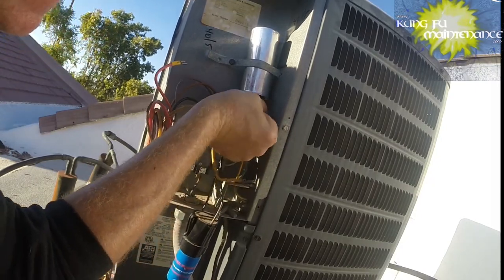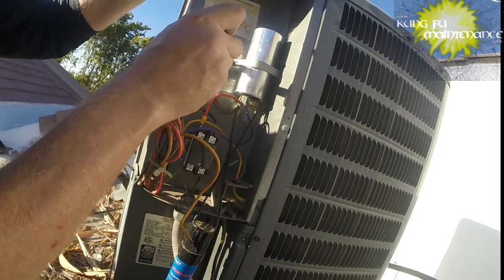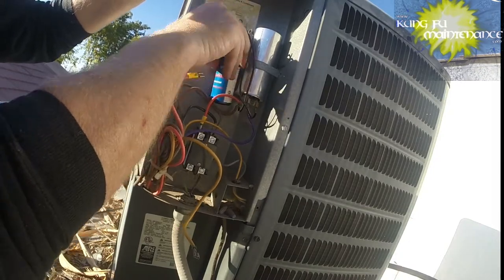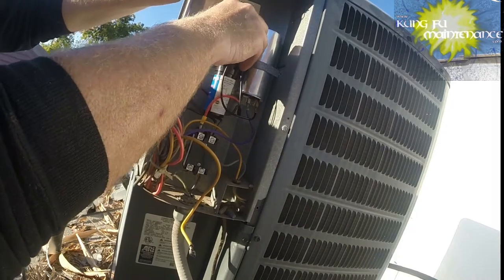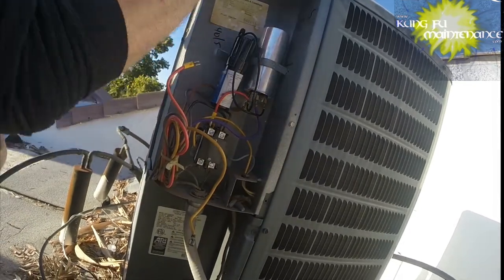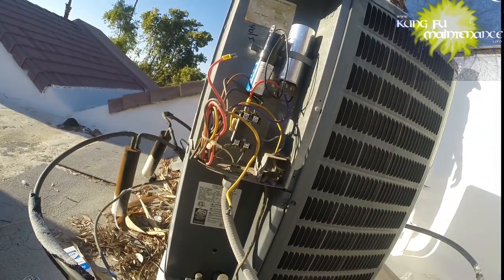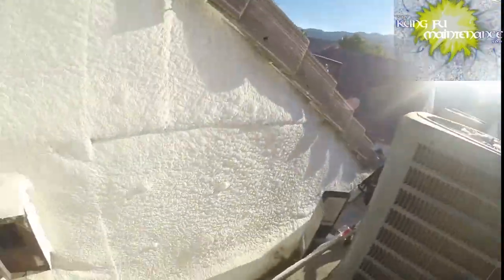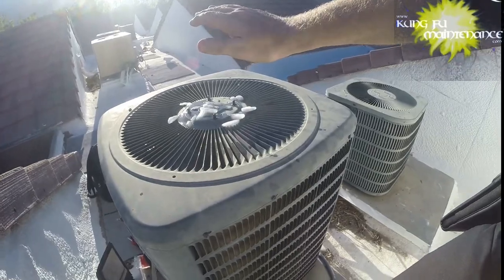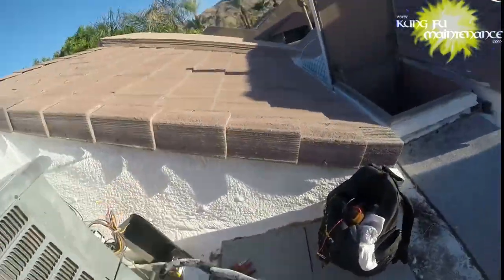Here's the start wire for the hard start kit. There we go — we're in there. Tighten this down just a bit, just don't want it to go anywhere. And then our hard start kit will hang back up here where it was. And now we are ready to run — ready to run just the fan for a little bit to cool down that compressor. I don't think that compressor is going to start as hot as it is. So we're going to start it and let it run for about five minutes. Here goes plugging in the disconnect.